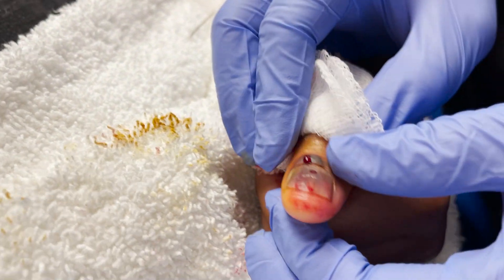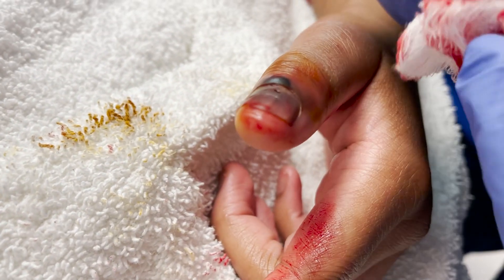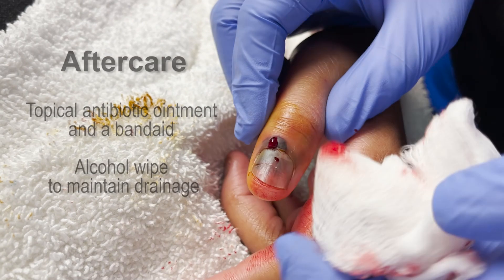You can actually start to see the nail color a little bit more — it still looks bruised. What I would do then is put some antibiotic ointment on that, and then just do a loose dressing and go home.